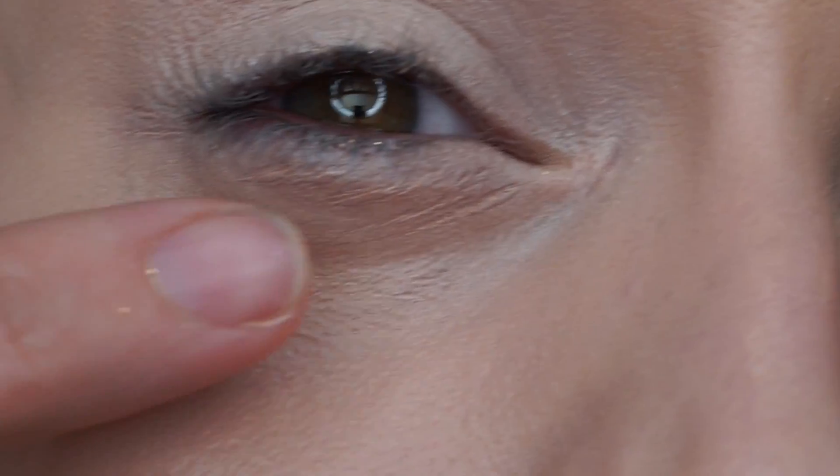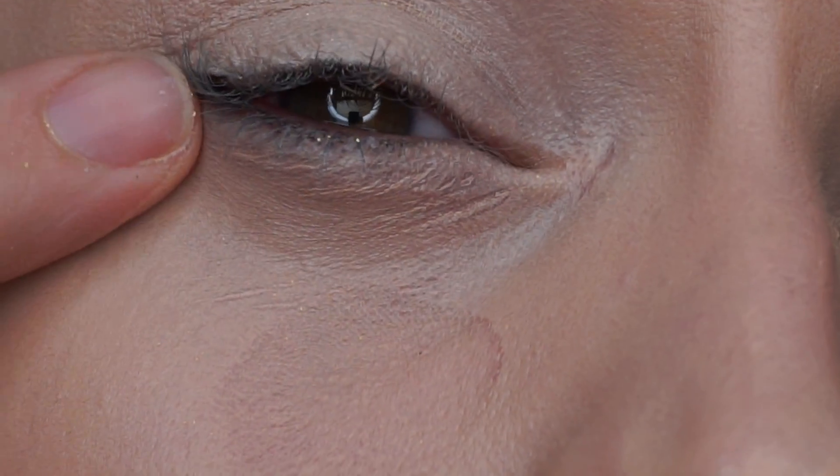I used quite a lot — that's pretty much all I have left. This is what it comes out looking like. It creases a lot; I'll do a close-up of the eye area so you can see. It also transfers a lot, probably because I've got so much on.